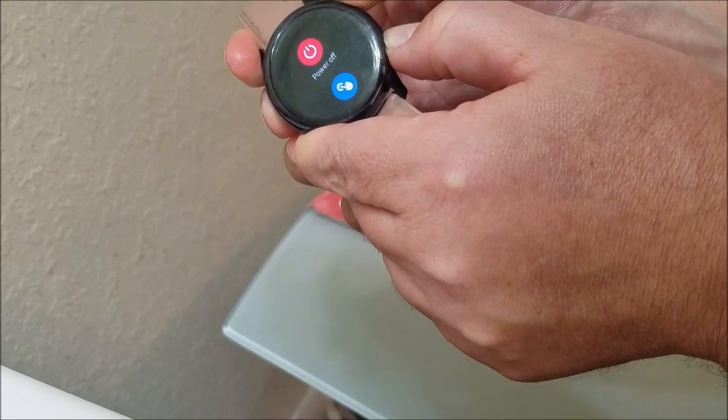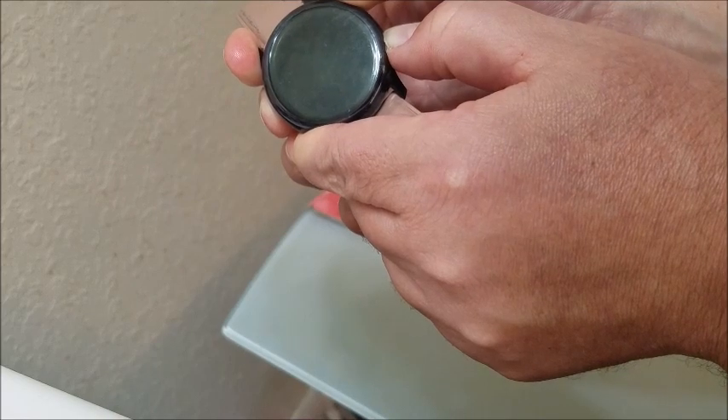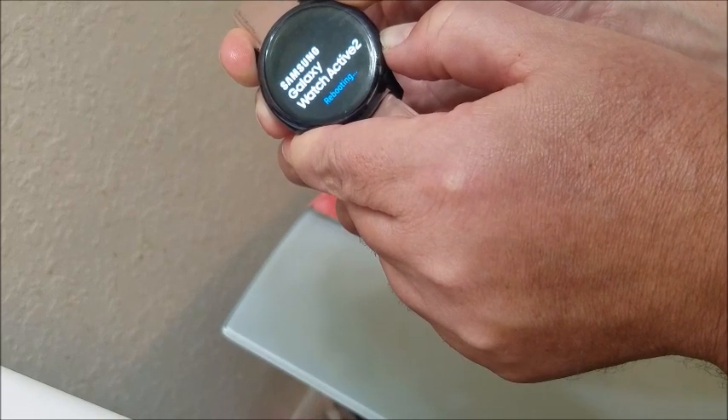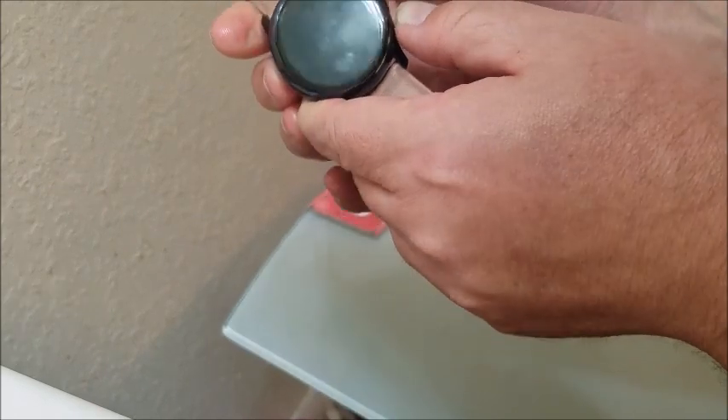When you see the off button, continue to hold down both buttons — don't release and don't hit the power. You keep doing this until you see the Samsung home screen. You'll see it says rebooting, and then you can let go.